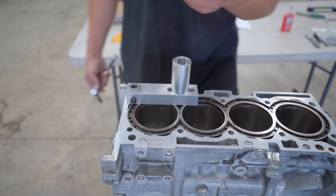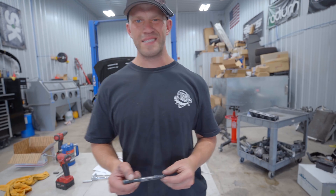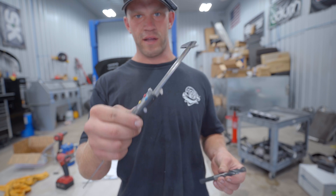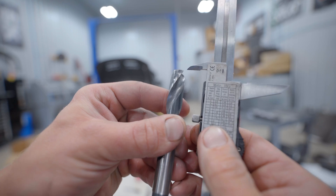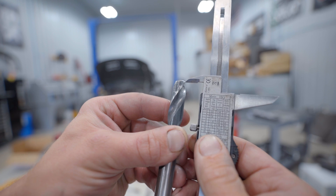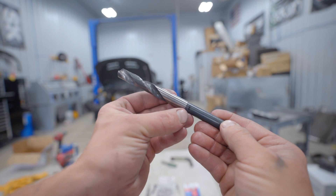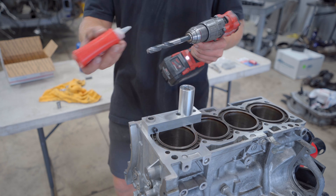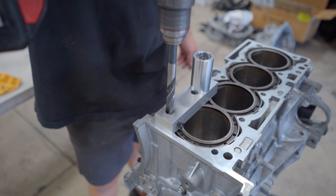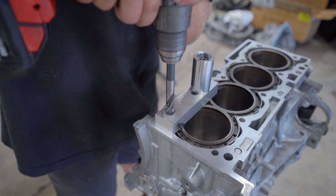Pull out the alignment pin — now the scary part: drilling into the block. Specifically on the 4B11, you want the hole to be 99 millimeters deep. Set your calipers to 99 millimeters and measure from the cutting tip of the drill — not the very tip, but from where it begins cutting to full diameter — and put a mark on the drill bit. Apply cutting fluid, set the drill to a slow setting, and slowly drill out the hole. It should be a tight fit inside the drill guide bushing.